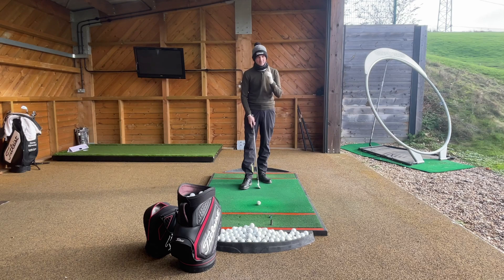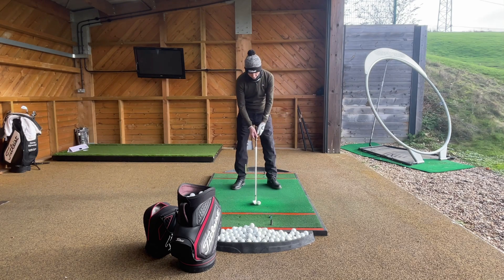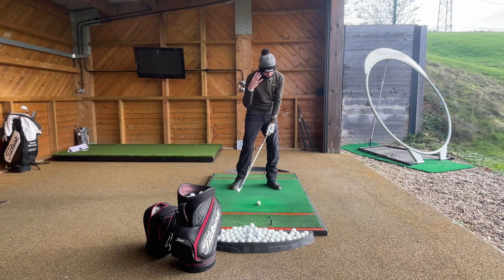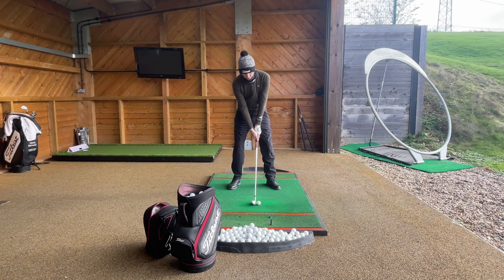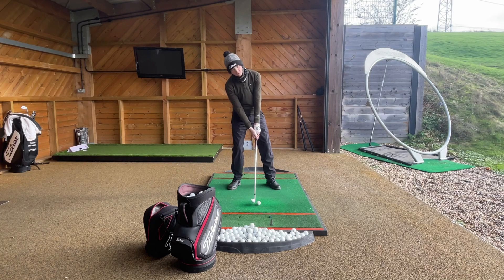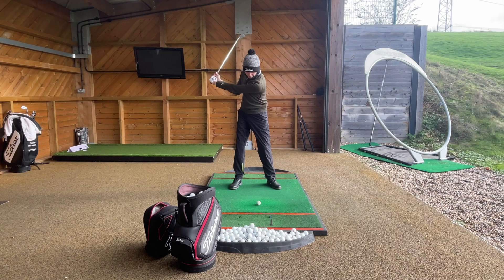Number two: try and feel like you're going to have your hands and your head this side of the golf ball, especially when you're striking an iron thin. Because if your head's too far back, your body's going to be a little bit too far back as well — your chest and everything else — and that's what's going to cause us to hit up on the golf ball a little bit too much.